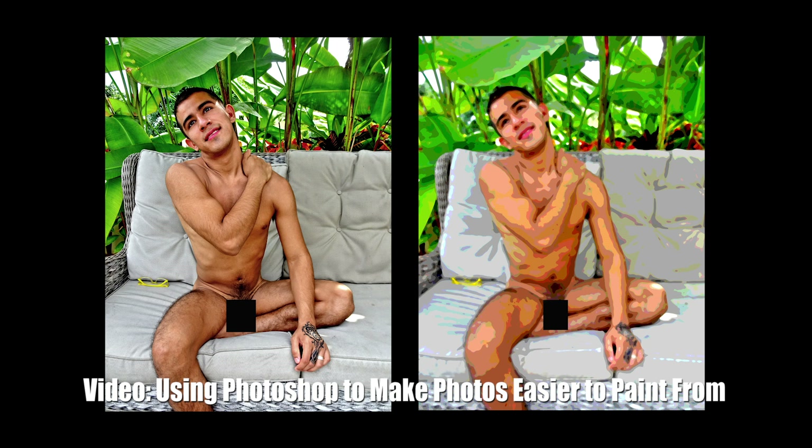Before I started painting I did quite a few drawings. In this case I didn't want to just copy the photograph — I wanted to give the body and the composition a little more visual excitement. So I exaggerated some angles and moved things around a little bit. Here's one of the sketches I did. I was on the right track here, but not there yet.